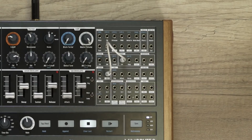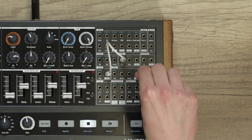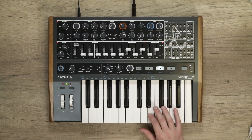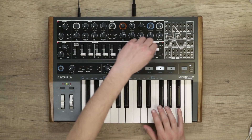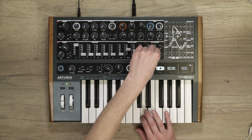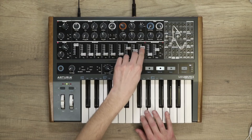Now we'll do the same thing for the filter. I will take the output of the AD envelope and patch it in the FM input of the filter. The AD envelope can loop, which is nice for rhythmic effects, and particularly interesting on the filter.